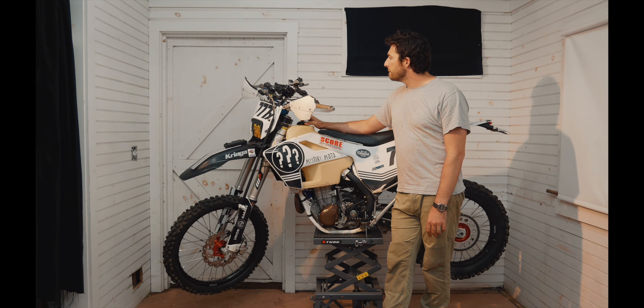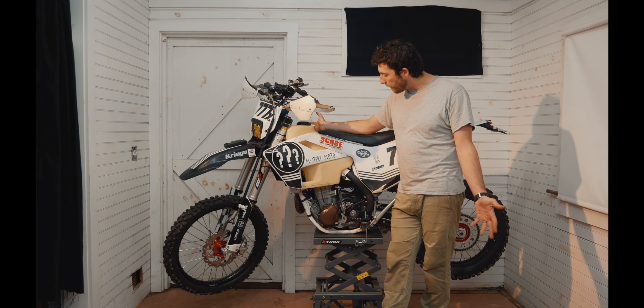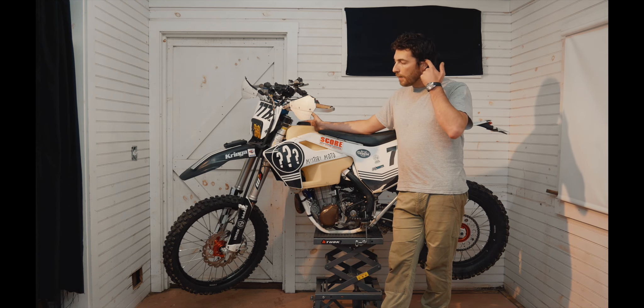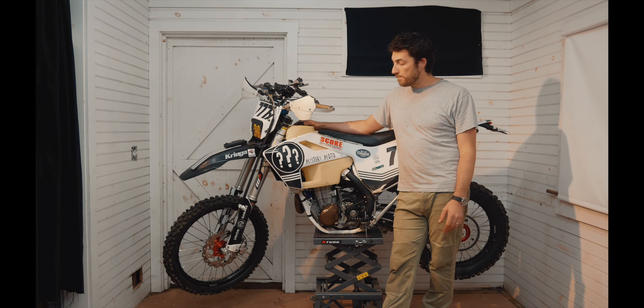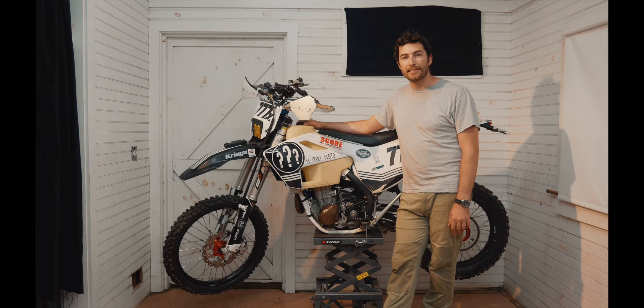It was a solid bike. There were a few things we learned, some things I want to do differently. But the FE 501 is an excellent platform to build a desert bike — totally capable and just a real pleasure to ride. I just wanted to thank all the sponsors and partners that teamed up with Mystery Moto to get that bike and myself across the start line of the 2019 Baja 1000.